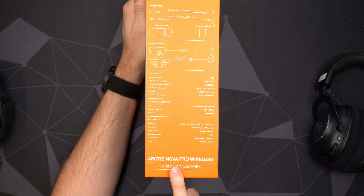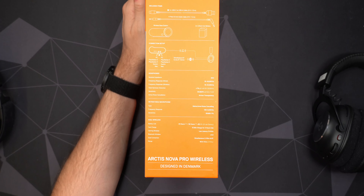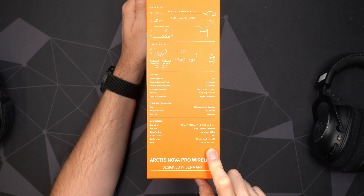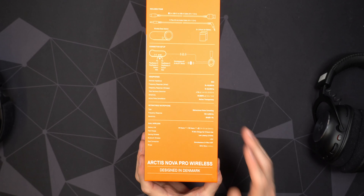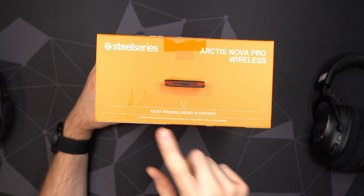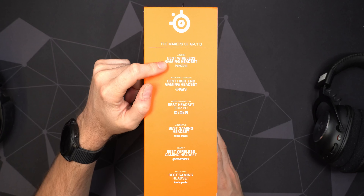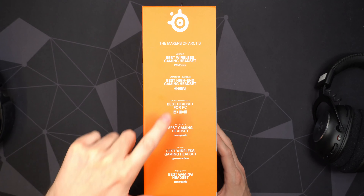You can use wireless 2.4 GHz using this little adapter, and also Bluetooth. Looking around the box, you get a USB Type-C cable and an audio cable as well, so you can plug it into an audio device. The other plug is for sharing audio, which I've never really had use for. You also get that little wireless base station and two lithium batteries.